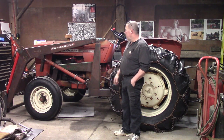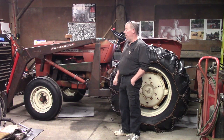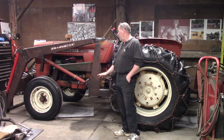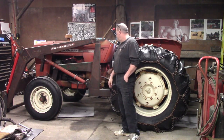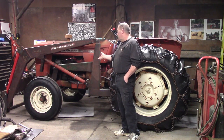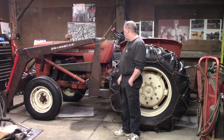However, parts for these are almost non-existent now. They only made these for a couple of years, and you start to see why now. In any case, their parts are almost non-existent, so you kind of have to modify things to suit yourself.